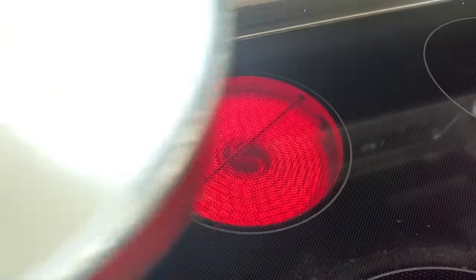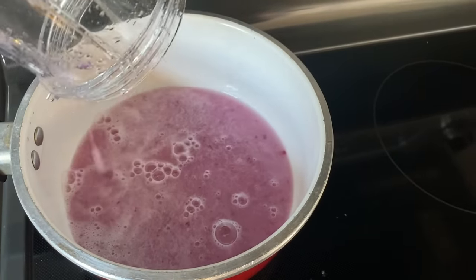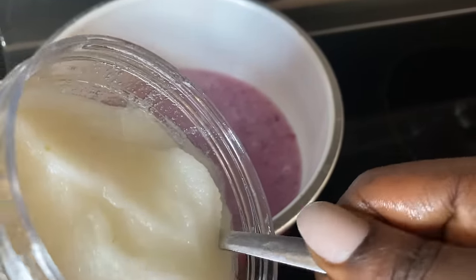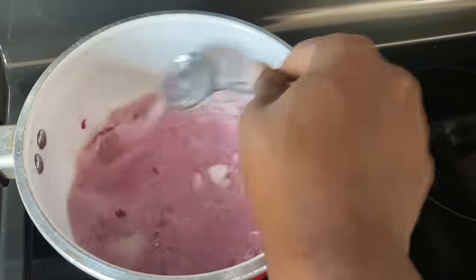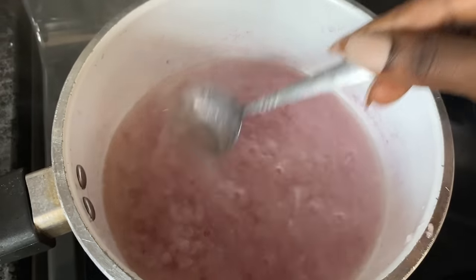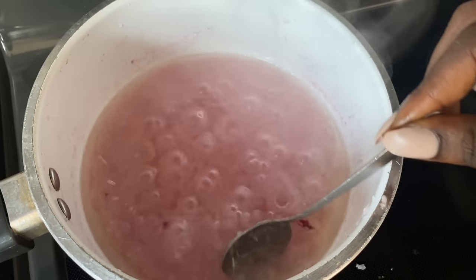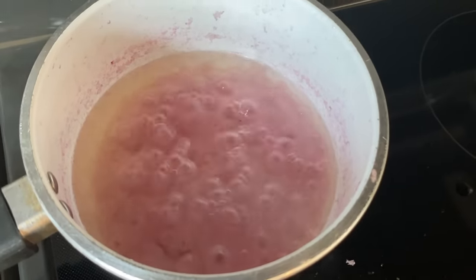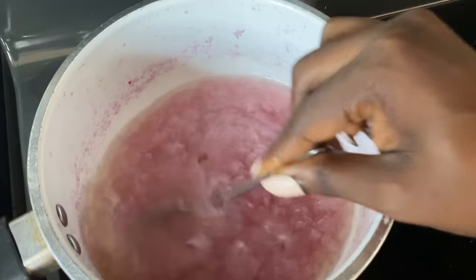Now I'm going to set my pot on the stove and add the onion juice. Next I'll add some pure coconut oil — about two spoonfuls. You want to cook this until the onion pieces turn completely brown; that way the nutrients from the onions escape into the oil and you know it's ready. Here you can see the oil has settled to the top and the onion juice is at the bottom — just give it a mix.